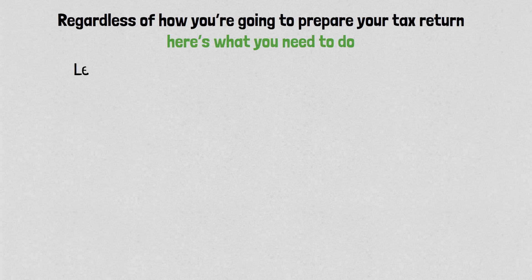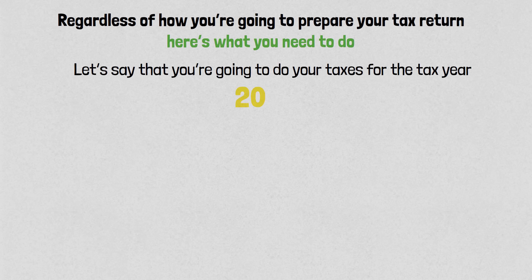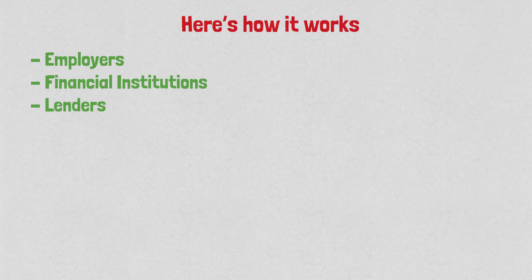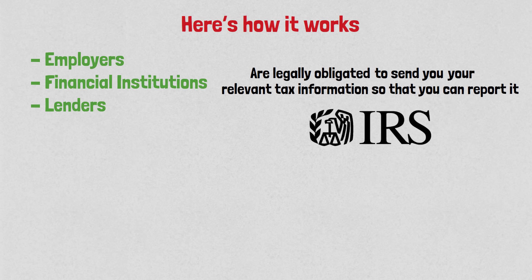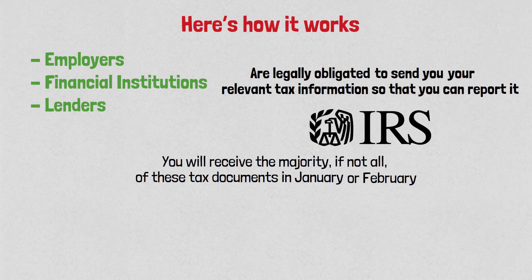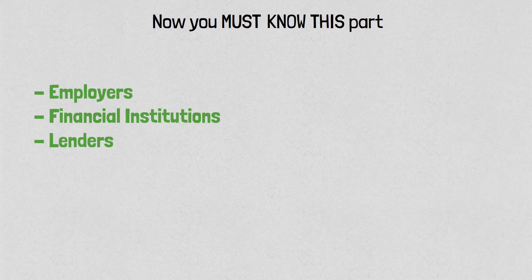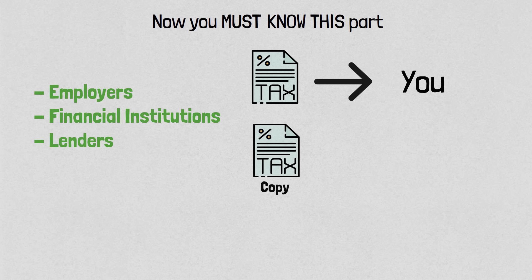Regardless of how you prepare your tax return, here's what you need to do. Let's say you're doing taxes for tax year 2023 — you will need all your relevant tax information for 2023. These tax documents will come from your employers, financial institutions, lenders, etc. These institutions are legally obligated to send you your relevant tax information. You'll receive the majority, if not all, of these documents in January or February, and for many of them you can just download them from your online accounts.